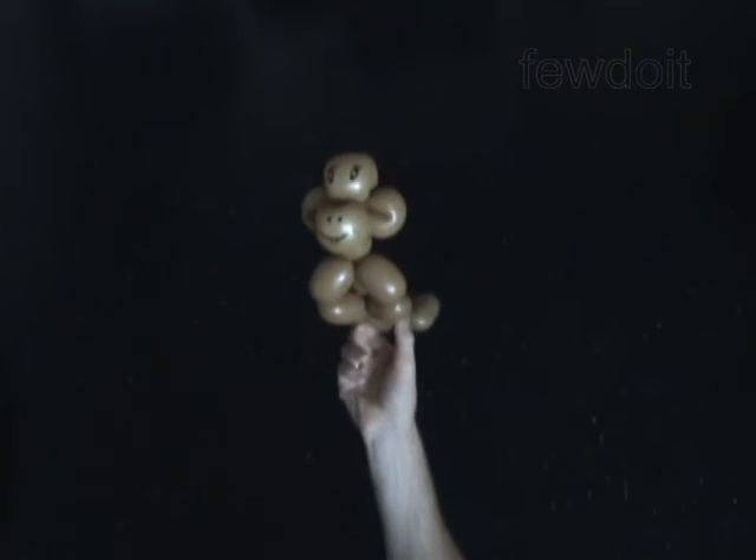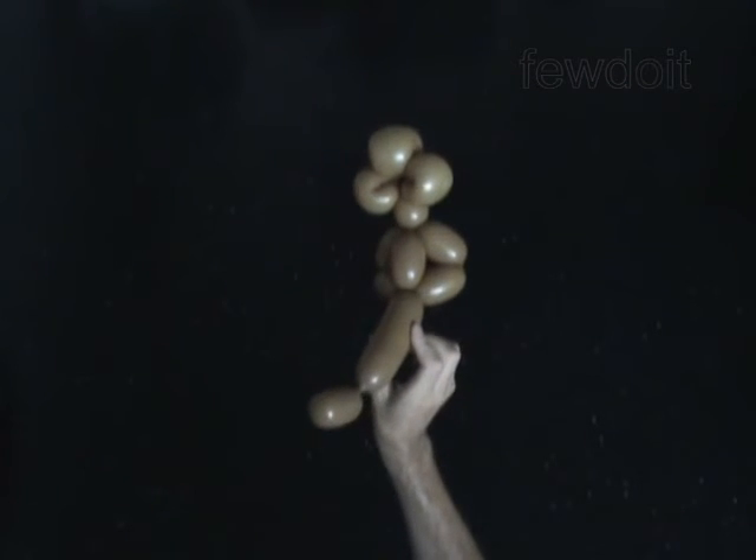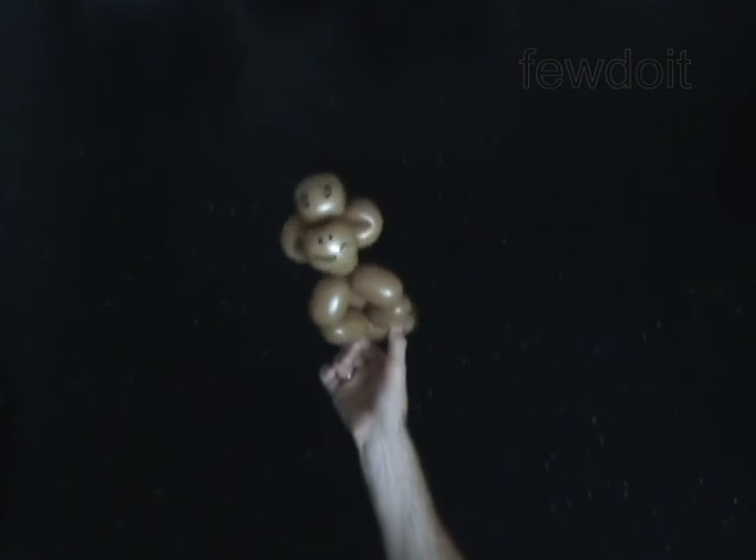Congratulations! You have made the monkey. Have fun!